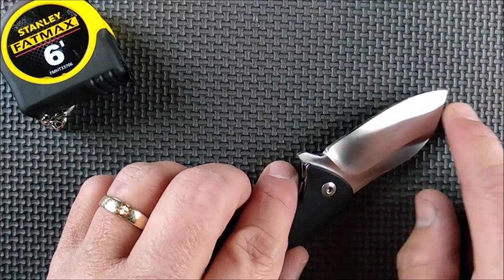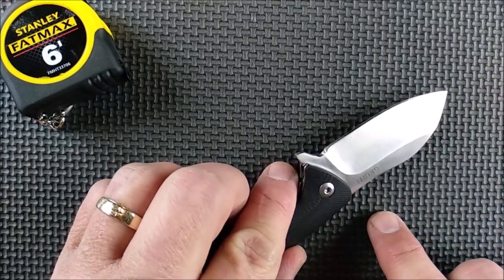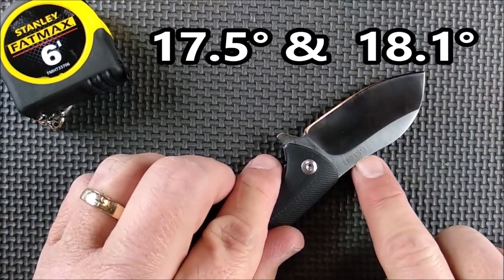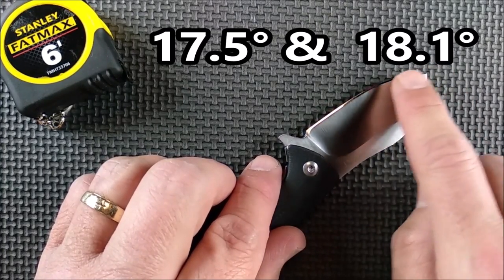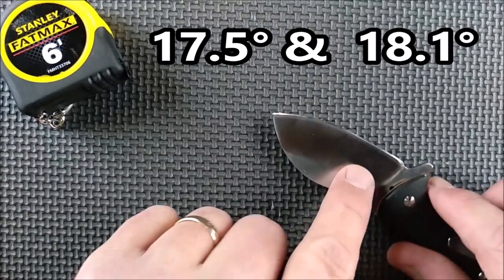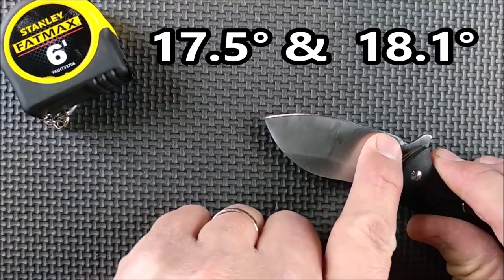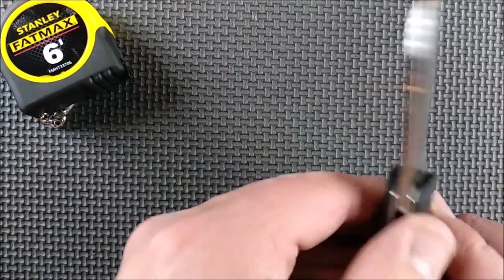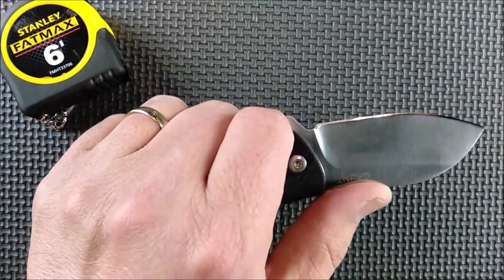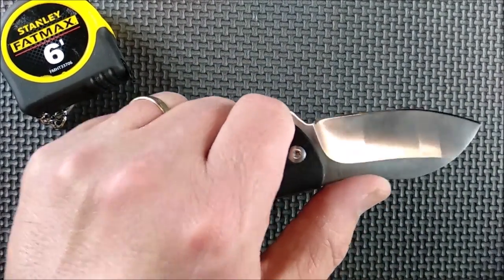The grind angle — this side was 17.5 degrees for most of the knife, except down near the choil. On this side it was 18.1 degrees. So I've sharpened this knife down to 17.5 on both sides.